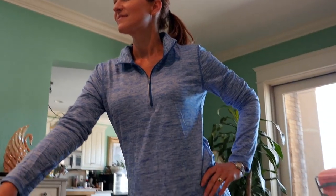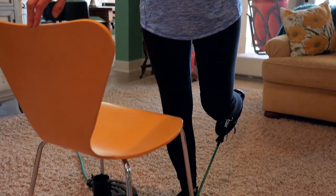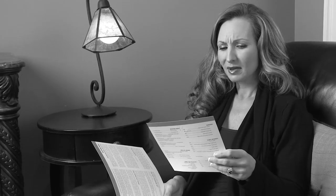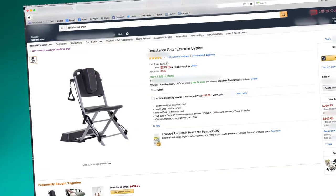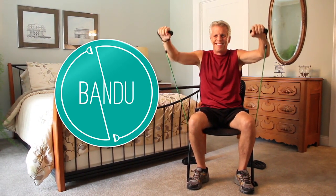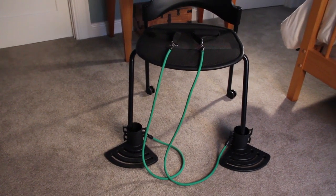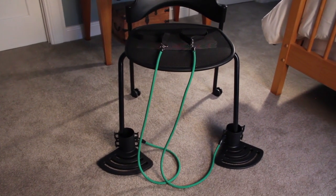I've tried other home fitness systems and they're really straining and tiring. But with Bandu, I don't have to worry about getting hurt. I actually feel invigorated and more energized when I'm finished. I love all the exercises I can do. Why pay hundreds of dollars for a gym membership, or pay over $270 for similar home fitness chair gyms? You can get an amazing workout anytime you want, right in the comfort of your own home.